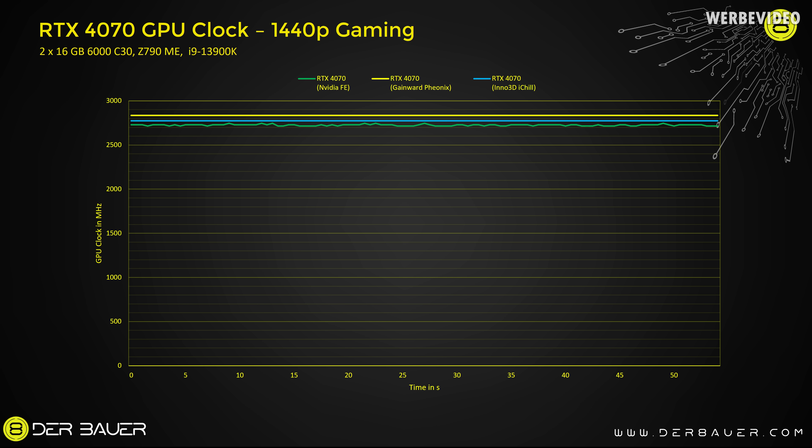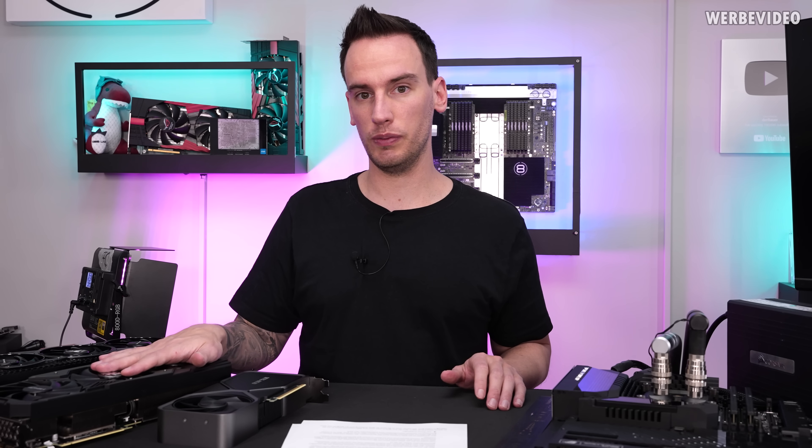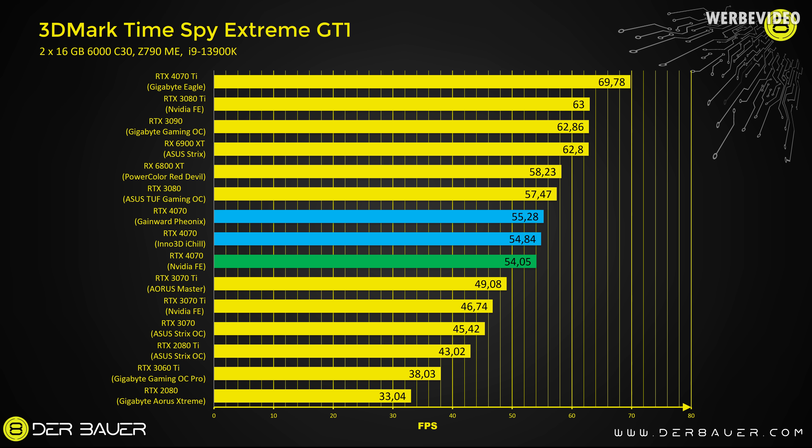Starting with clock speeds comparing at 1440p gaming: the Nvidia Founders Edition shows about 2715 MHz (green line), the Inno3D shows about 2770 MHz (blue line), and the Gainward Phoenix shows about 2830 MHz (yellow line). That's about a 3–4% clock speed increase for these overclocking models versus the Founders Edition. In 3DMark Time Spy Extreme GT1 we see an increase from 54 to 55 fps, and gaming benchmarks show 1–3% performance increase — which is almost within measurement tolerance.